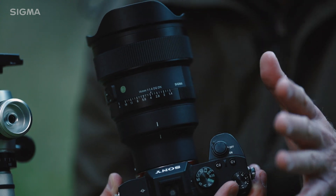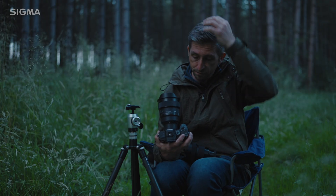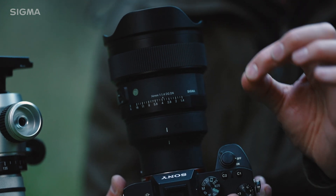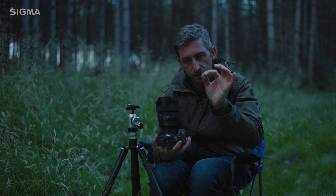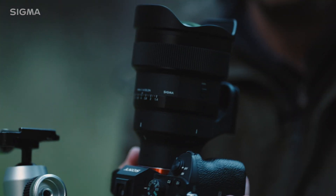This lens is supremely sharp — it's sharper than the f1.8 version, even at f1.4. And one of the things it does incredibly well is that it has very minimal sagittal coma flare. In the very corners of the image, stars can start to streak outwards, but that is almost completely eliminated on this lens, which is brilliant.